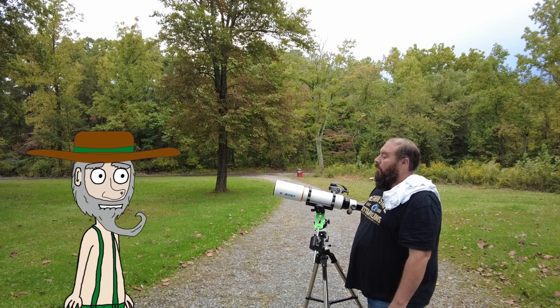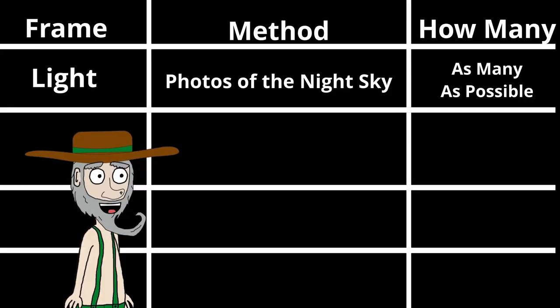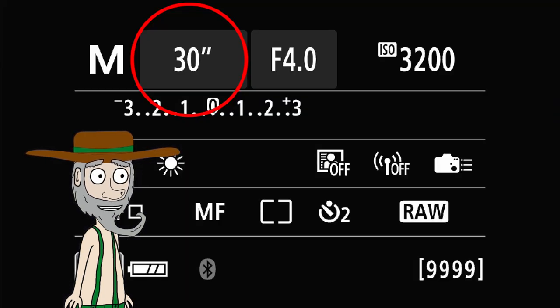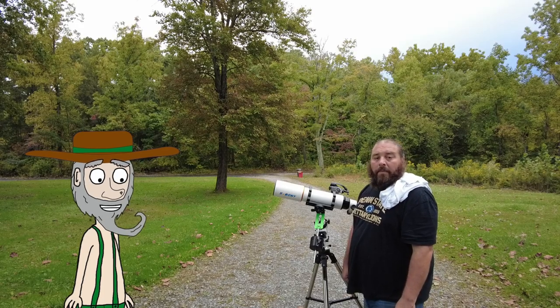We will start with the light frames. These are simply your photos of the night sky, or pictures of your subject. You want to take as many light frames as possible - I like to take at least 200 frames. Here is an example of a light frame taken at a 30-second shutter speed and ISO 3200. When we're done taking our light frames, we begin to take our dark frames.